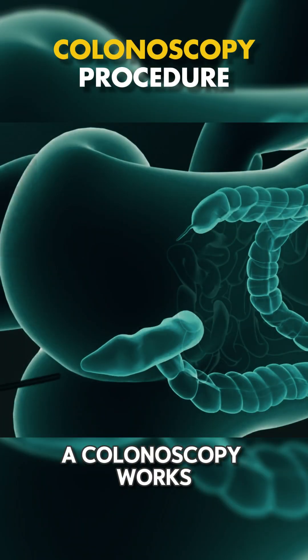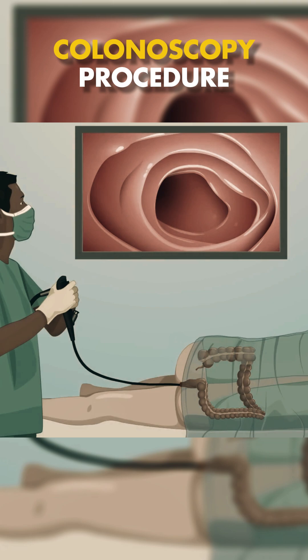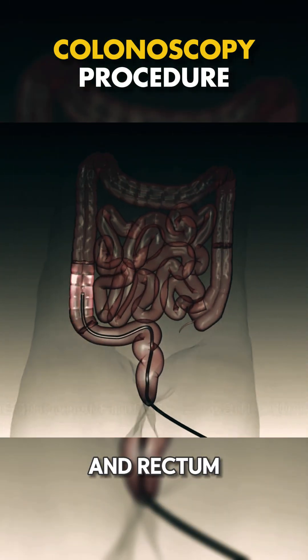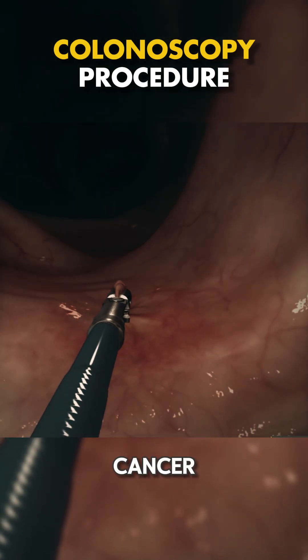Ever wondered how a colonoscopy works? Let me break it down for you in under a minute. A colonoscopy is a medical test that helps doctors check your colon and rectum for issues like polyps, inflammation, or even cancer.